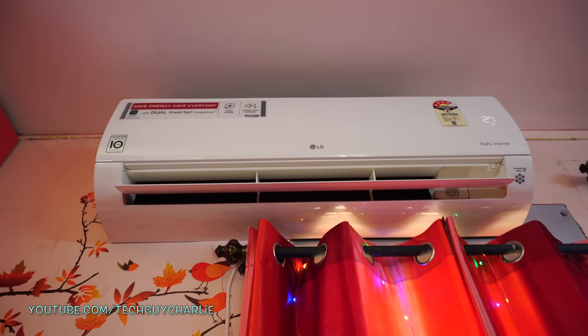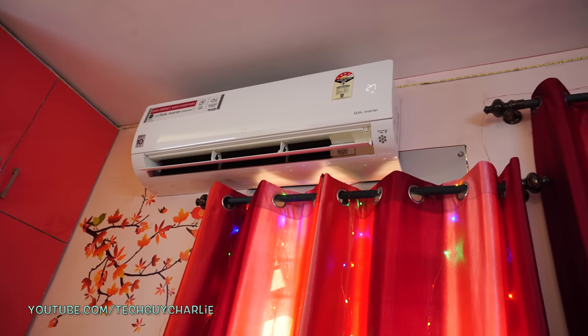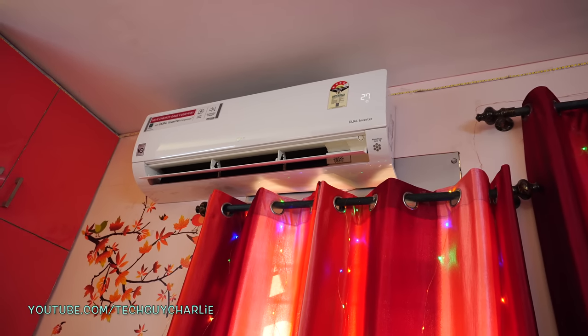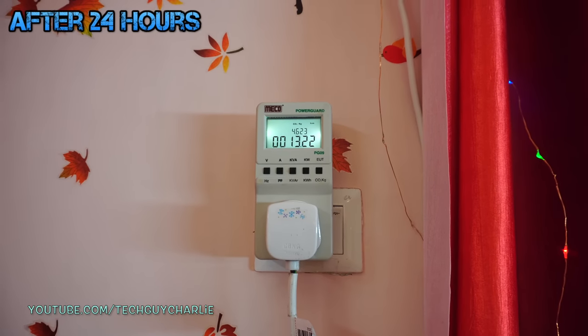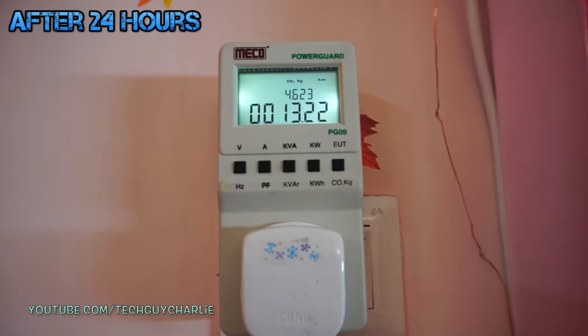The energy consumption is also quite low. When you first turn the AC on, it takes about 15 to 20 minutes to cool the room down — at that time it'll consume 1.8 kilowatts — but as soon as the temperature drops, the power consumption also drops. It has now been 24 hours since the meter was plugged in. I've used the AC for 13 hours and 22 minutes.